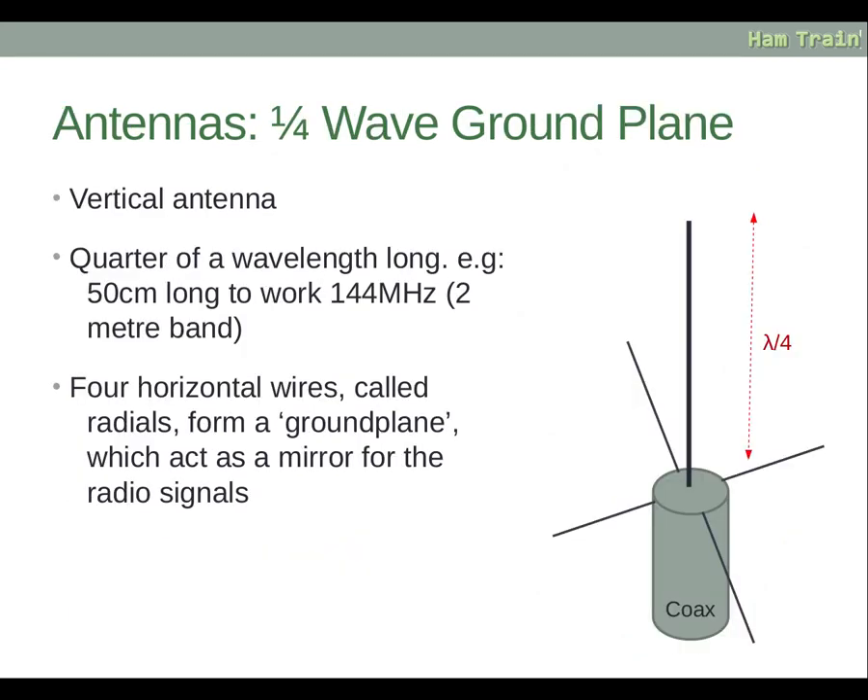The quarter wave ground plane antenna is a vertically polarised antenna, meaning it is oriented up and down rather than sideways. It is a quarter wavelength long — for example, for the two metre band, a quarter of two metres is half a metre or 50 centimetres, so the vertical element would be 50 centimetres long. It has four horizontal wires called radials that form a ground plane, which acts as a mirror to help reflect radio signals outwards.